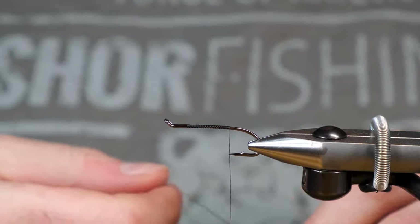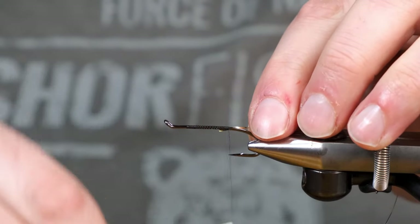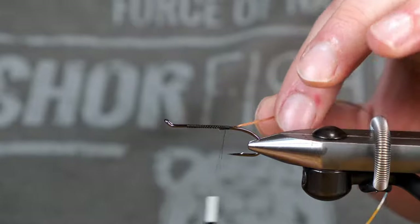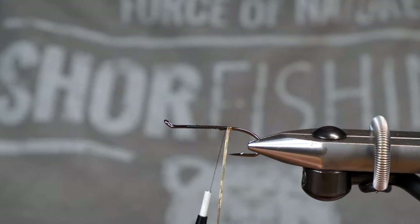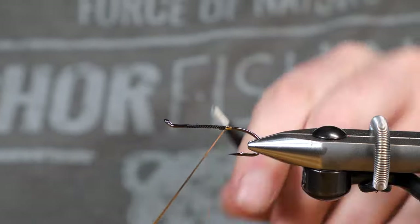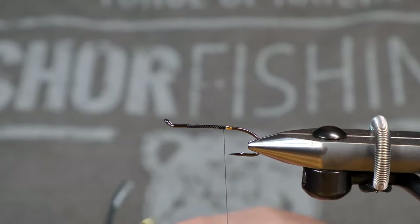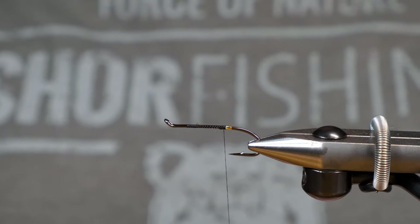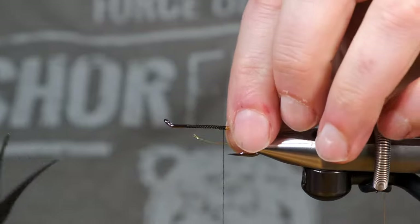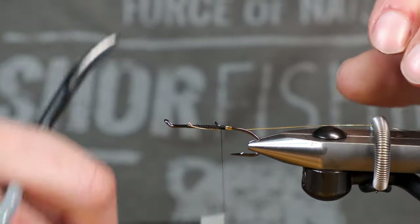We're going to be using a gold mylar here in the back. I just tie that in, bring the thread up a little bit, and we're going to wrap. That should be large enough — a few wraps just to secure that in, and we can clip this off. Now we're also going to want to put our oval in, and today we're using a size small gold Vivas. I'm just going to tuck that back in my spring to get it out of the way.